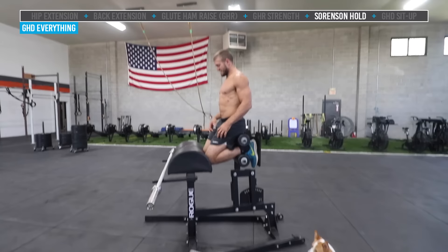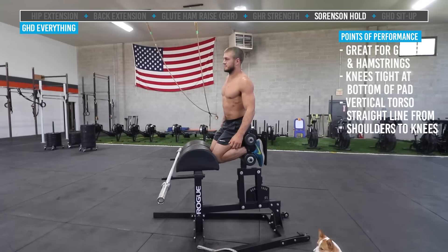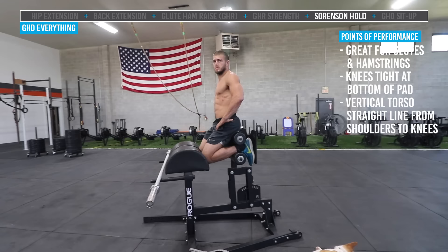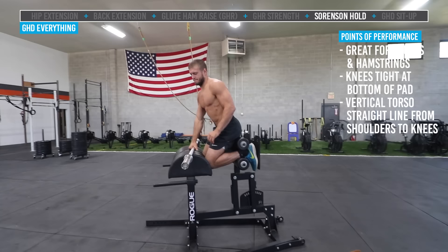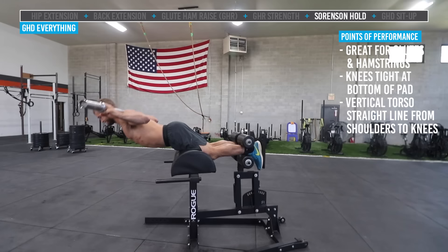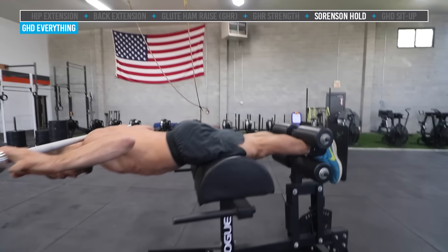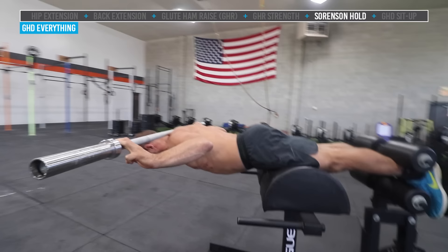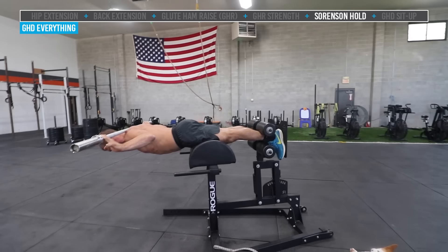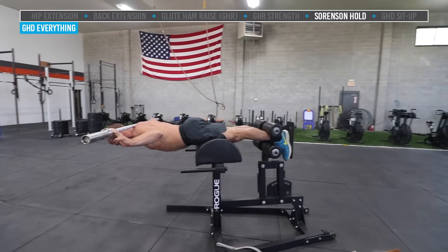Another great accessory on the GHD is the Sorensen hold. Basically that's the bottom of your glute ham raise or the bottom of your hip extension position — holding the parallel line to the floor with your glutes and hamstrings engaged, heels tight against the pad. You can add weight to make it harder, and the longer you can hold, the better. Jake lowers himself to parallel with a bar on his back, draws the rib cage in tight, keeps that flat line — no arching the back — and engages hamstrings and glutes. You can do holds of different lengths, from 20 seconds to longer holds with bigger rest periods to build stamina. We don't want to break at the hip or have a huge arch in the back. This is the Sorensen hold.